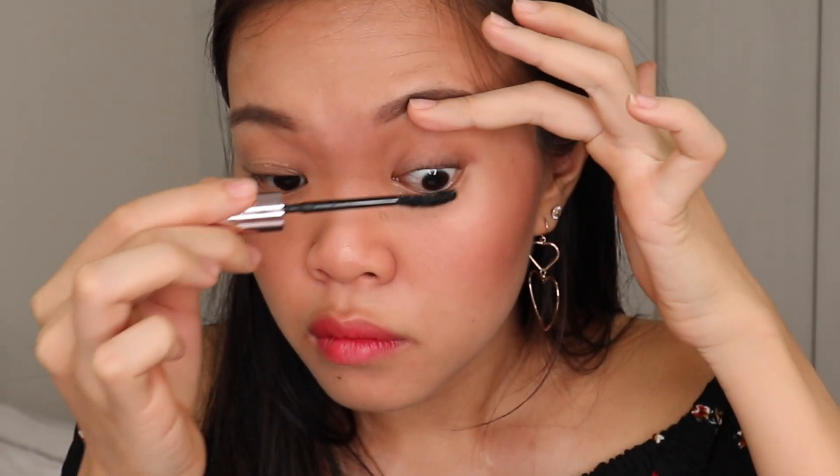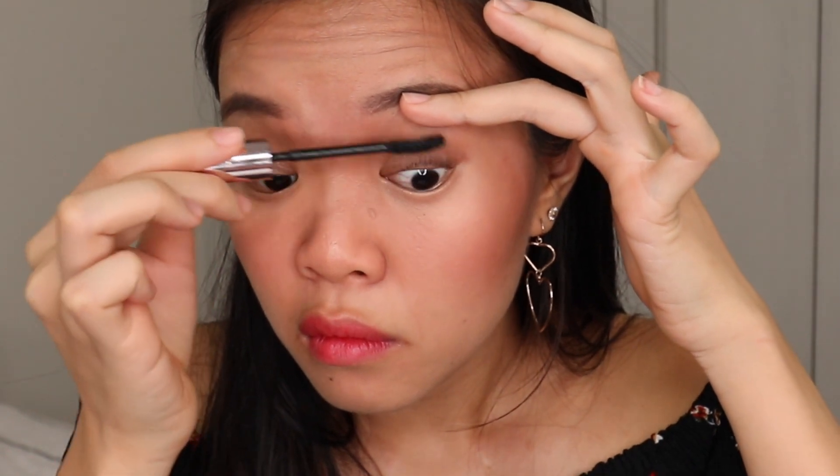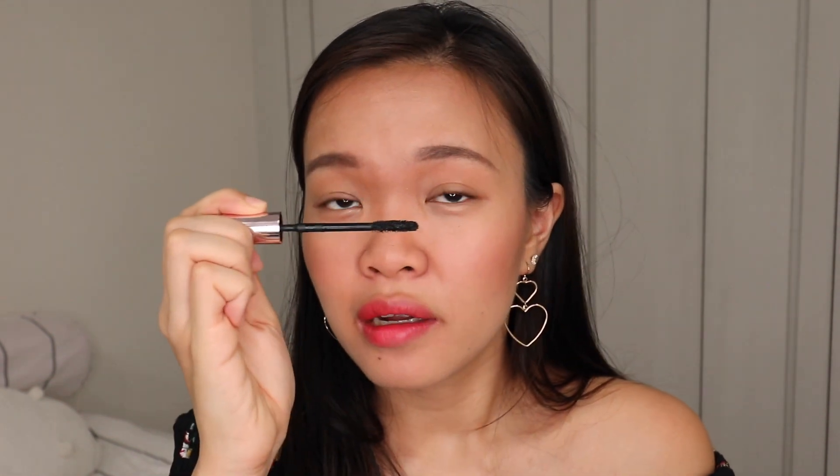Whenever people put mascara, they tend to miss the base of the eyelash — but we are not going to. The first step is always to pull out your eyelid a little so that you can access the bottom part of the lash. When you are brushing it, make sure you put the brush on the base and do a little left-right motion before pulling up to the top. That technique puts enough product without clumping your lashes.